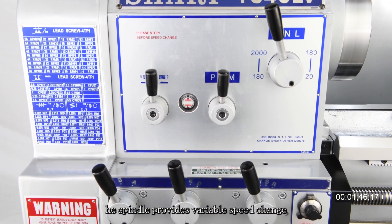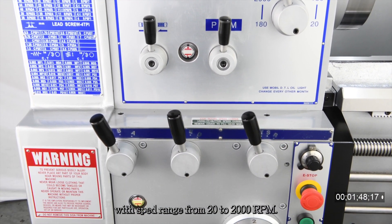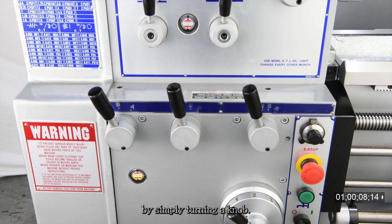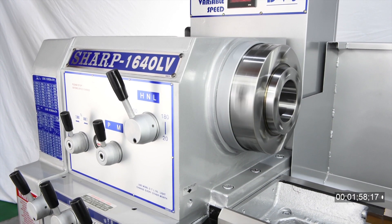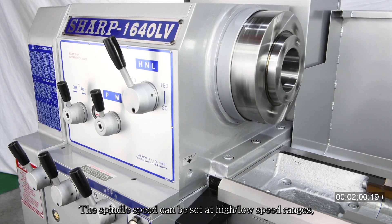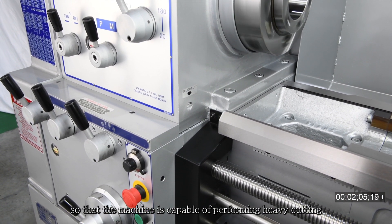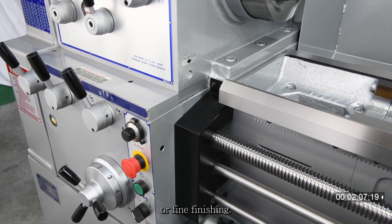The spindle provides variable speed change with a speed range from 20 to 2000 RPM. Variable spindle speeds are easy to change by simply turning a knob. The spindle speed can be set at high and low speed ranges so that the machine is capable of performing heavy cutting or fine finishing.